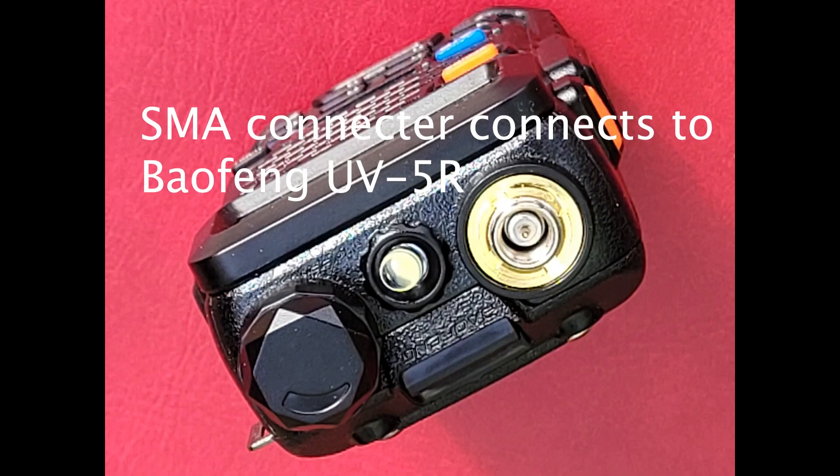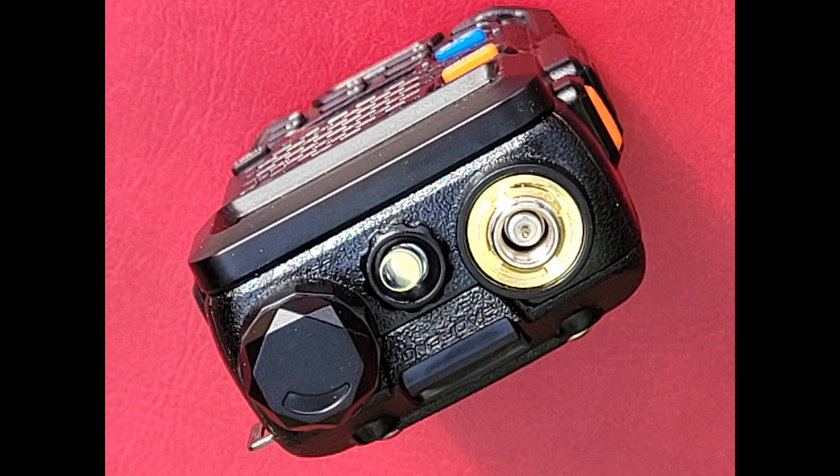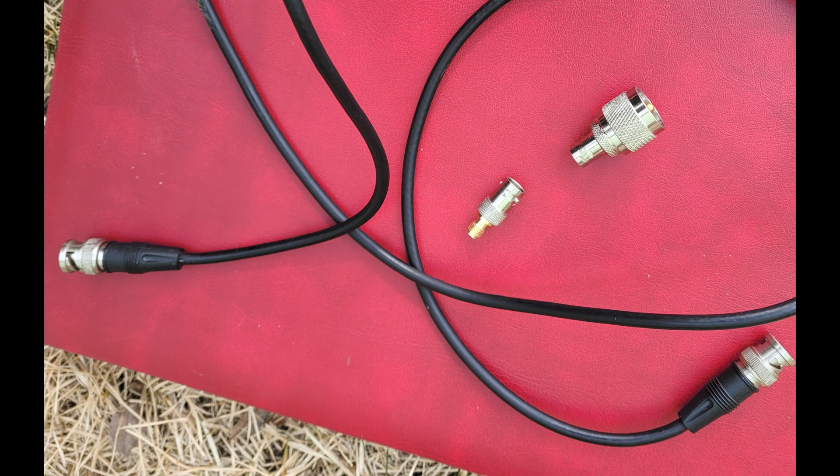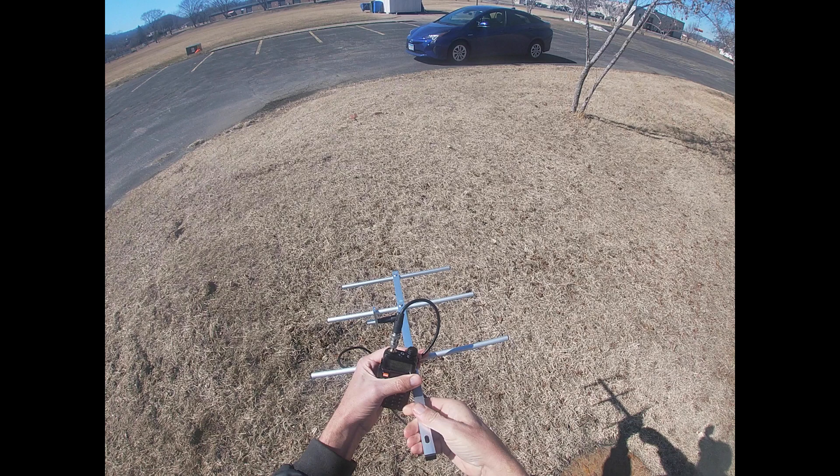Next, I had to figure out the connectors I needed to connect my ham radio with my Yagi antenna. Some of this I was able to figure out, but some of it was guesswork, but I got the proper connectors. In my next video, I will describe testing the system out before actually using it in an airplane.